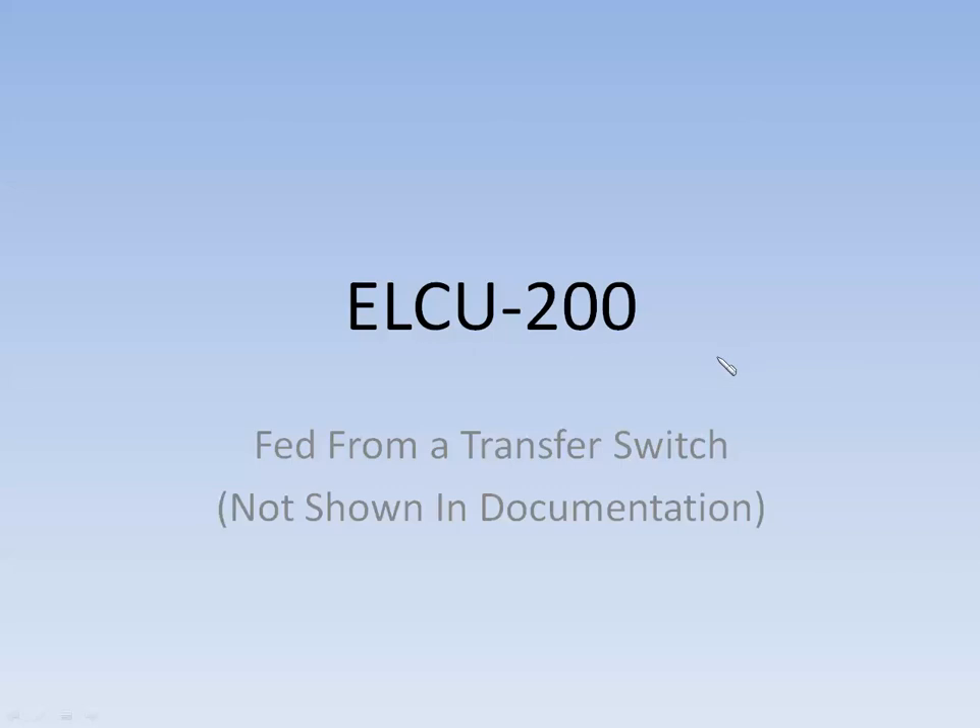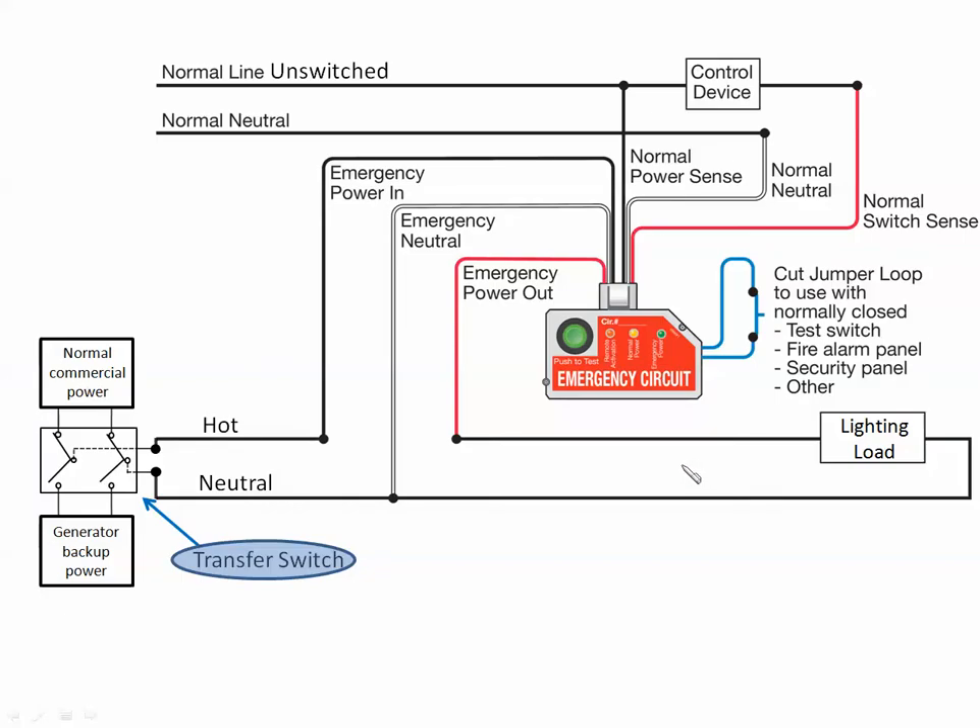The final situation we'd like to talk about is where the ELCU-200 can be used when power is fed from a transfer switch — and this is not shown in any of our documentation. In this drawing, there is no normal lighting load — no fixtures on the normal side. Down here we have a transfer switch involved. Normal commercial power comes in through a transfer switch, feeding a lighting load that at this point in time would be used as a normal lighting load, because the transfer switch is feeding the commercial power in.